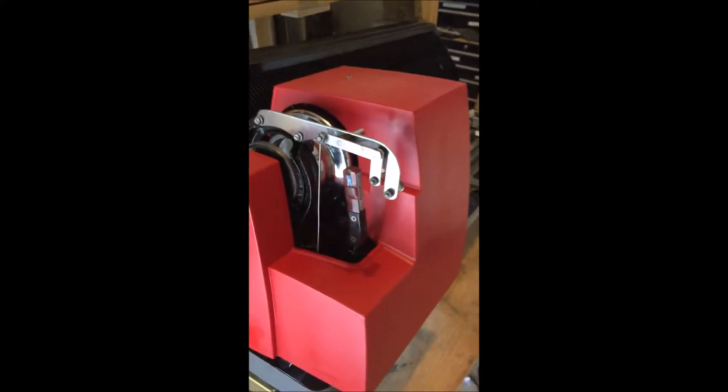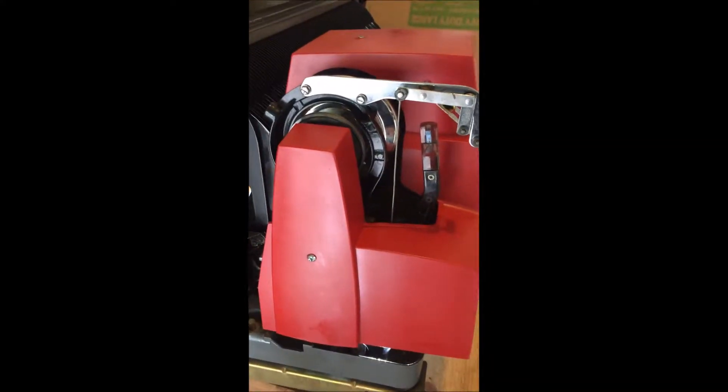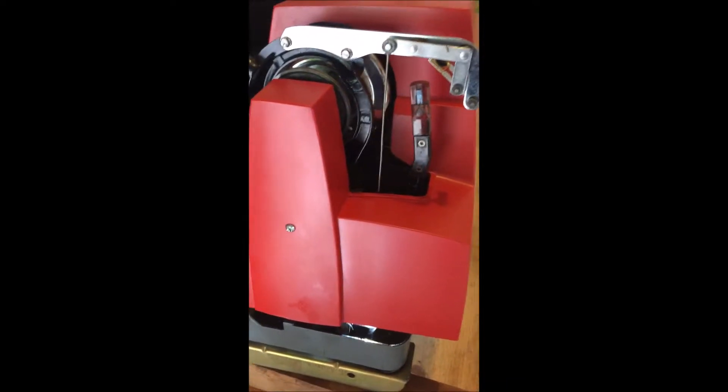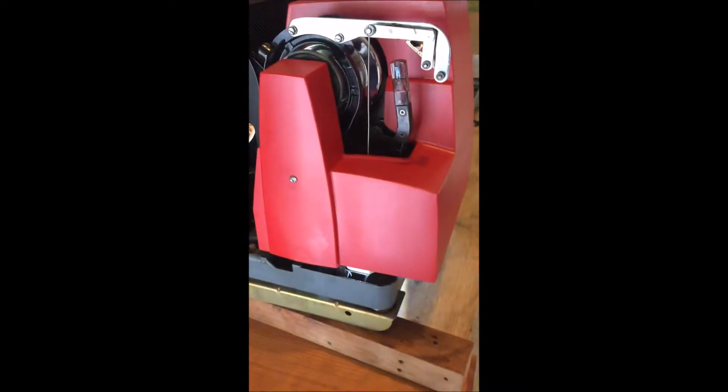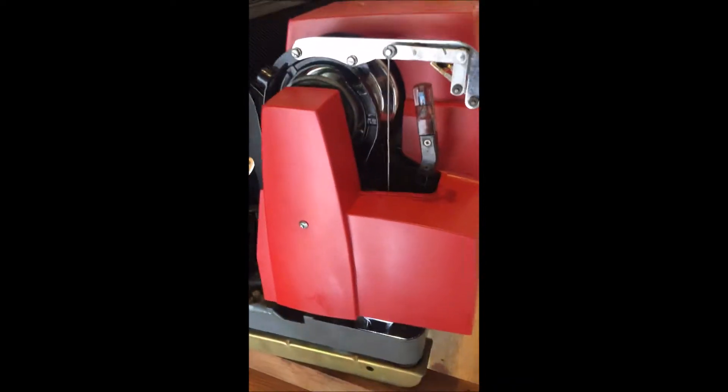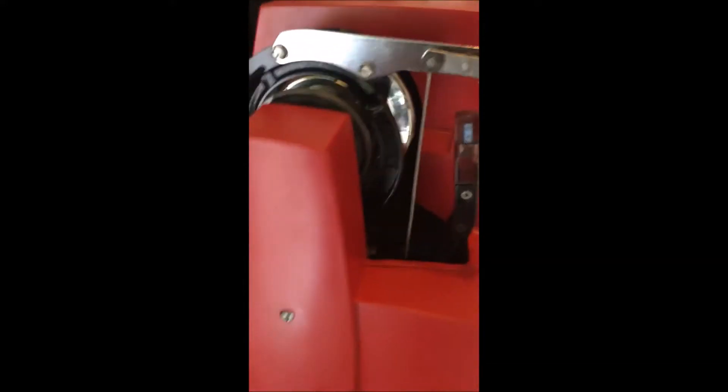The next thing you need to do is take this cover off, because one of the bolts on the side is hard to get at without having the cover off. That is for the spring-loaded mount here. Take the cover off — there are just two Phillips screws, one on top and one on the side.